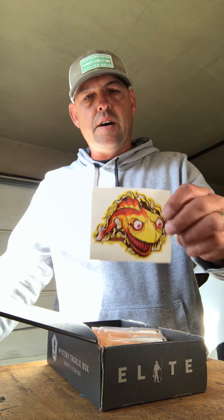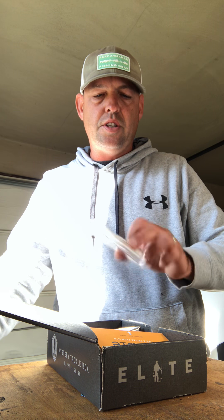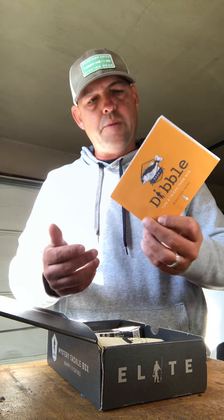Without further ado, let's see what's inside. I got a sticker, another MTB sticker, and now let's see what lures. I got a 10,000 Fish Shimmer Shad — never used any of these, but definitely up my alley. I got a tips and tricks pamphlet.